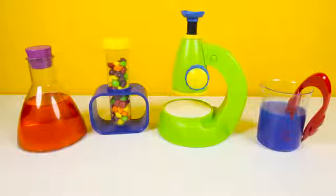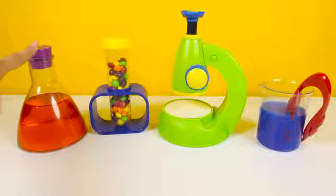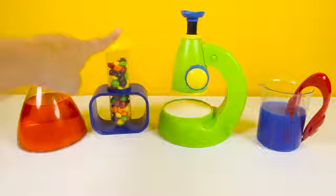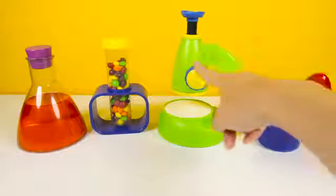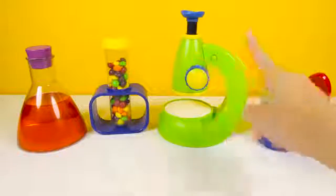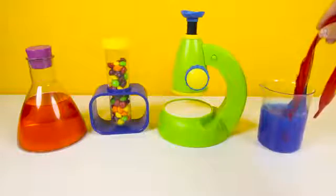Hi PJ Masks fans! Today we are back in Romeo's science lab for another toy science lesson with the night villain Romeo. We have all our science equipment ready: some special red color, colorful science candy, a green microscope, and some super sticky blue science slime.